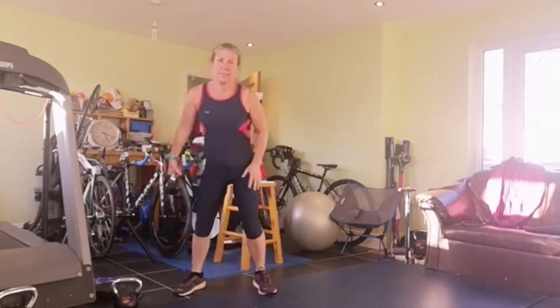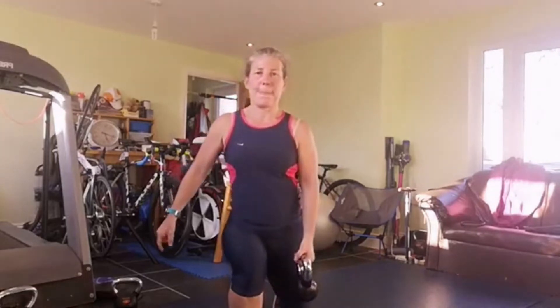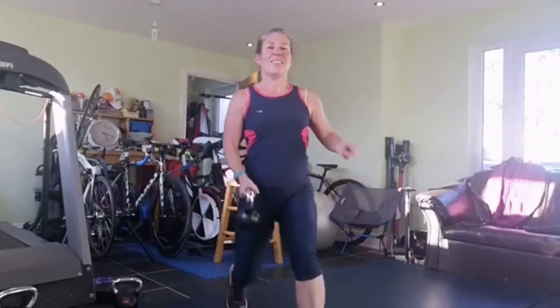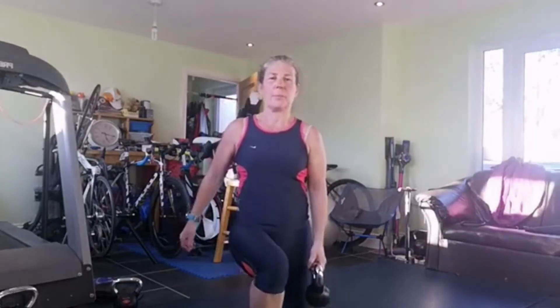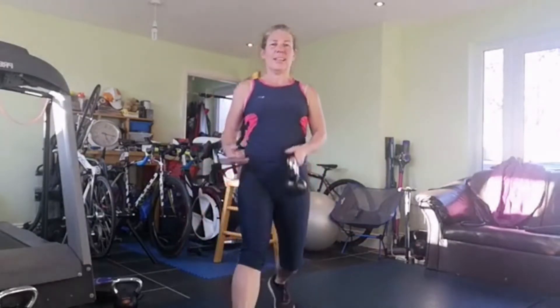Alternate lunge now. I'm going to keep holding the weight. Feet a little more than hip-width apart in order to keep nice balance. Stepping forwards: one, two, three, four, five, six, seven, eight, nine and ten. Last set - well done, bravo!